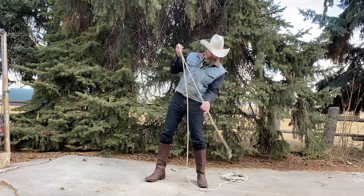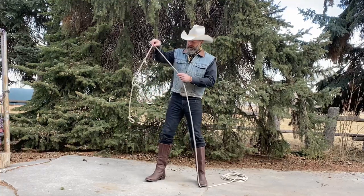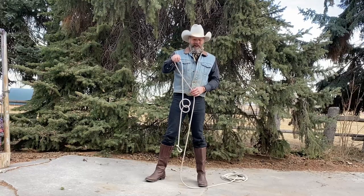So you swing it, get it to come up here, throw that over your hand, catch it right there, let it slide off. And that's your knot.